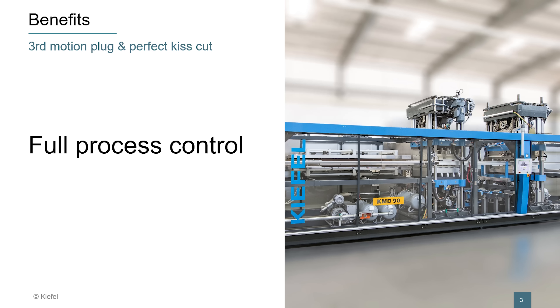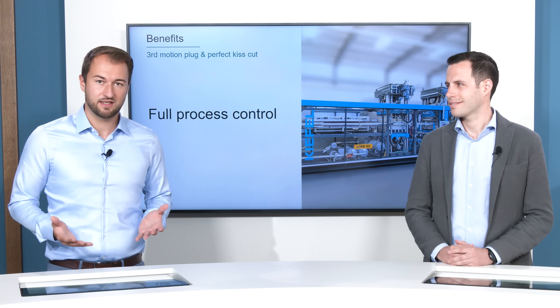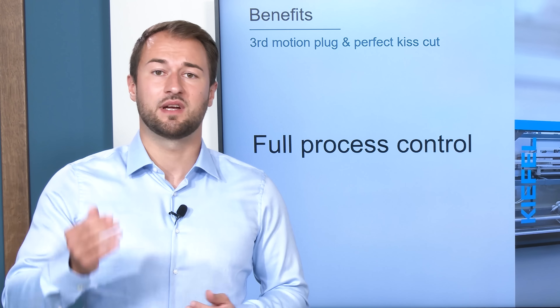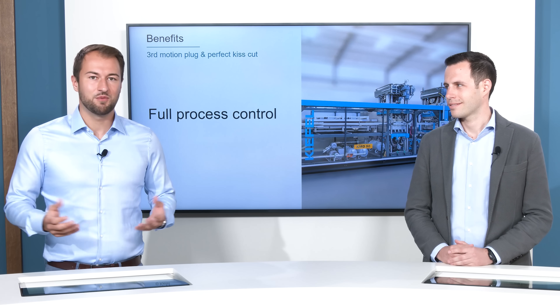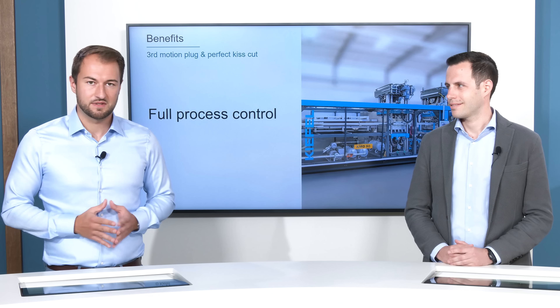Second, our unique kiss cut system. Our unique kiss cut system is based on our well-proven station design, and we are using our tension bars. Our tension bars eliminate the bearing clearance, and therefore we can increase the lifetime of the steel roll knives.